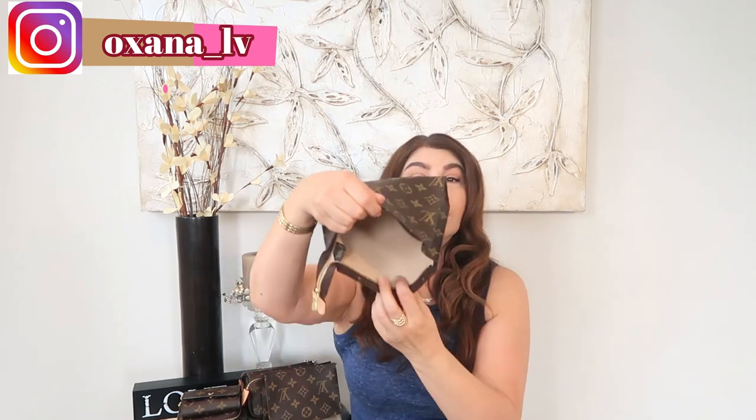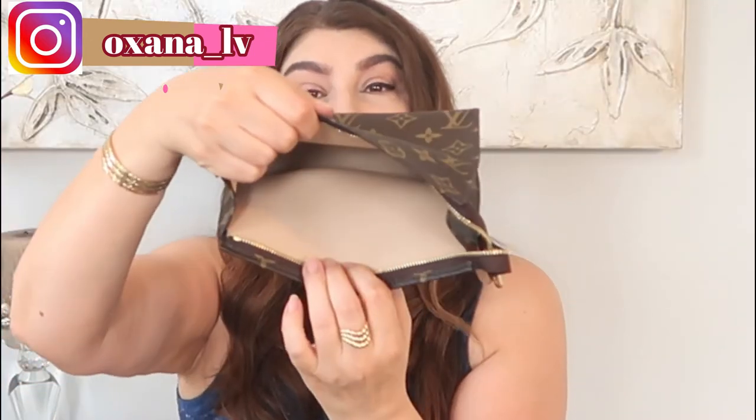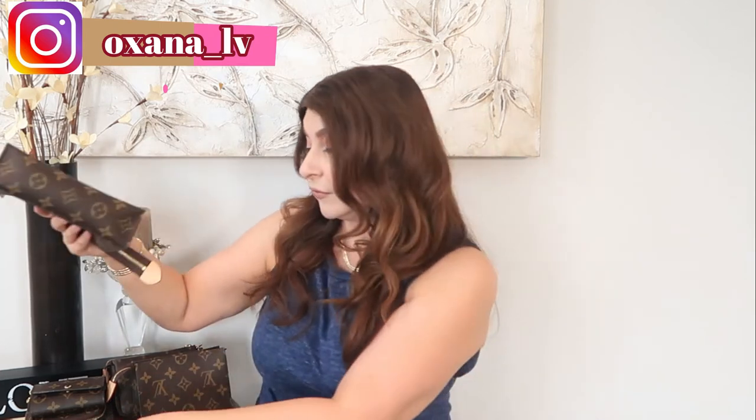The next item is my Toiletry 19. I mostly use it for travel because it's slightly bigger and I can fit more items. I'm still on the hunt for a Toiletry 26 — if I get it, that would be great for travel too. Very happy to have the Toiletry 19 in my collection, though I don't use it quite often.